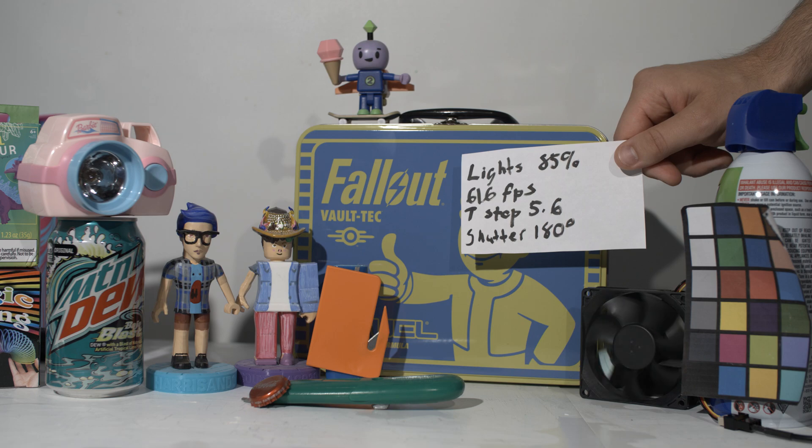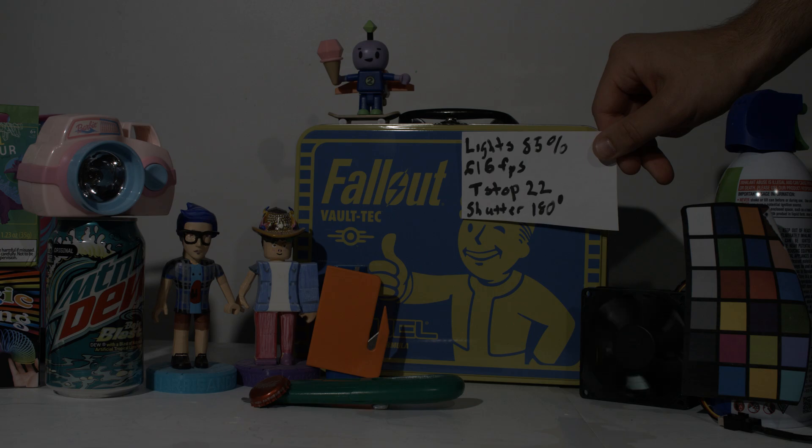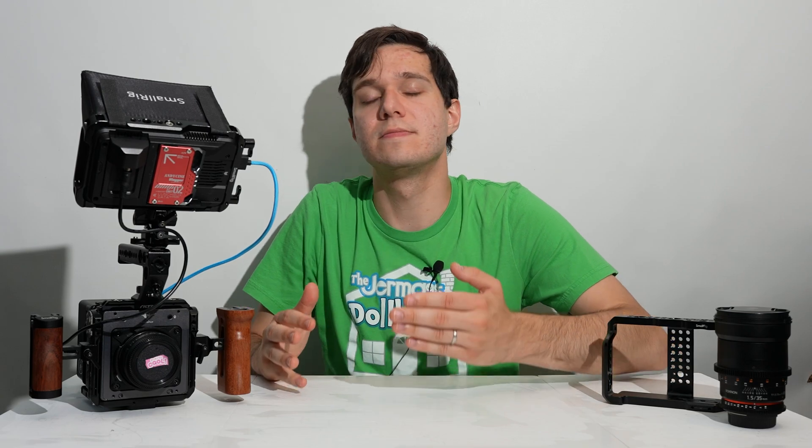Now let's take a look at the Ember at 5K 616 frames. Here it is at t1.5, then t5.6, and finally t22. The fact that it's at 616 frames and still overexposed is crazy — you try to expose for the best light, and even in a controlled setting it's just overexposed. But that gives you so much more flexibility in how you want to set up your shot, and I appreciate that.